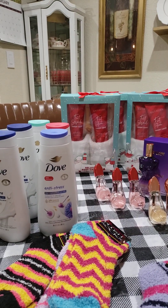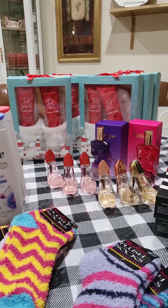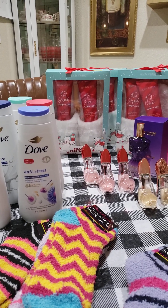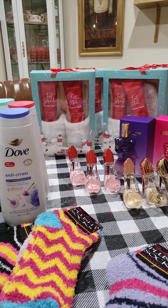Hey everybody, it's your girl Stephanie with Right Ons Gift Creations, coming back with another video on my weekend out of town Mother's Day haul. But first, I want to invite you to please like, share, comment, and subscribe to my video so I can keep bringing you lots and lots of shopping ideas and more.